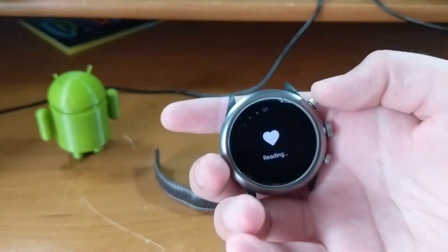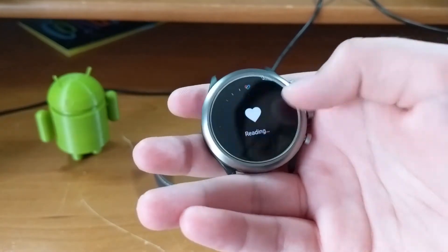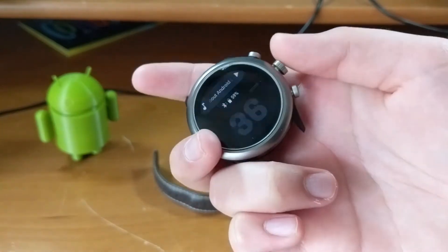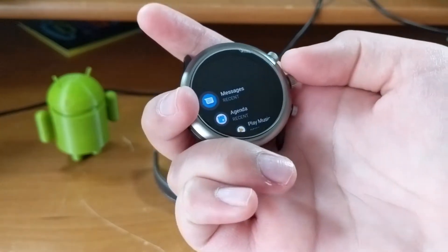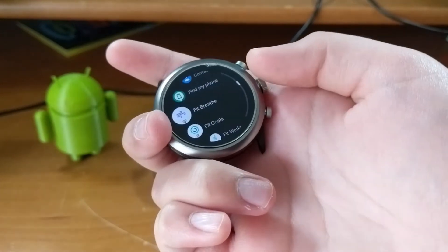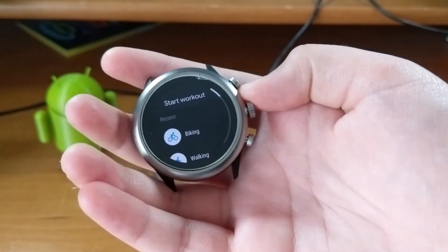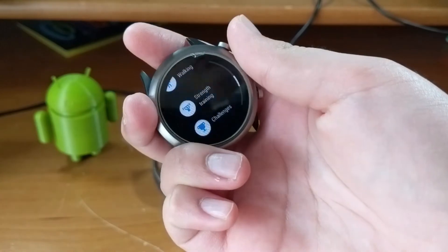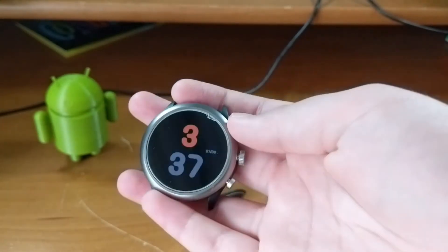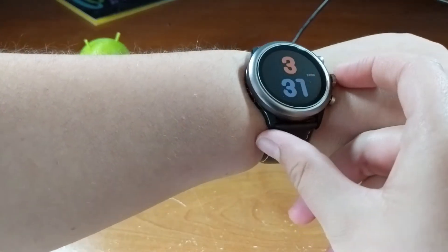Extended mode is better for going more than one day — it will give you a few days as needed, but it cuts some corners. No always-on display, not even tilt-to-wake; you must tap the button or screen to check the time. Bluetooth also turns off at 10 PM, which actually gives you a nice bedtime cushion.